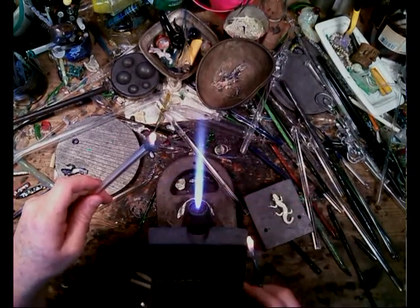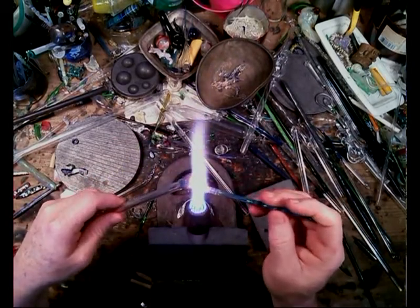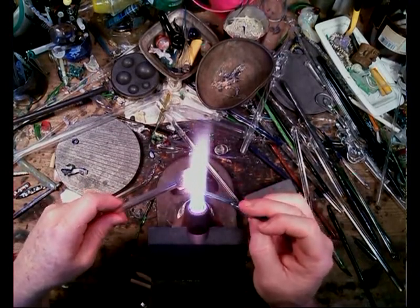I'm going to kick this up a notch — there we go — make it a little quicker. Yeah, it's a little more molten.